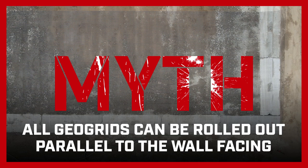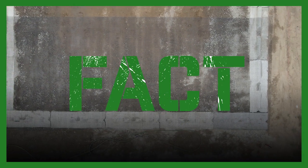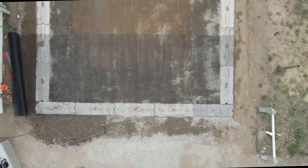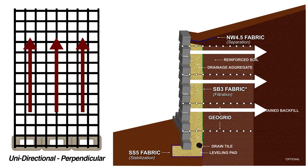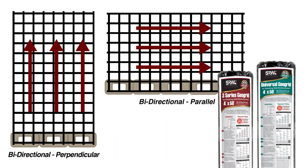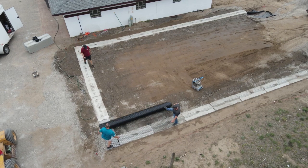Myth: All GeoGrid can be rolled out parallel to the wall facing. Most retaining wall GeoGrid are unidirectional, which means the strength is only in one direction — the roll direction. It must be rolled out perpendicular to the wall face and cut to the correct length. However, our SRW Universal and 3 Series GeoGrid are bidirectional, meaning they have the same strength in both directions and can be rolled out parallel to the wall face.